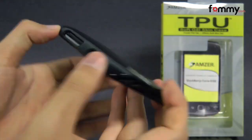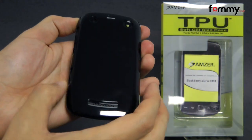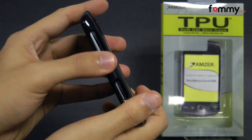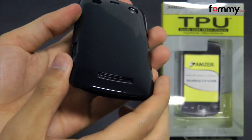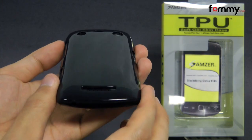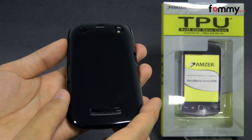The case fits really tightly to your device and it doesn't really add too much bulk. It also feels great to hold and use. Overall, the Amzer soft gel skin case makes out to be a really great case for your BlackBerry Curve. Thanks for watching my review. Also be sure to check out Fommy.com for the latest accessories for your device.